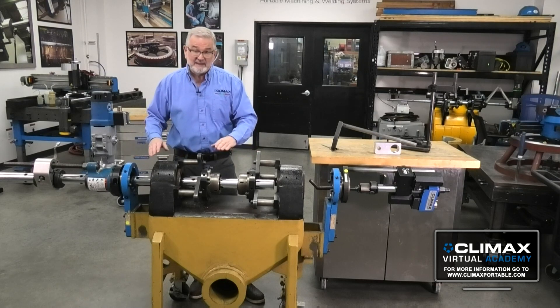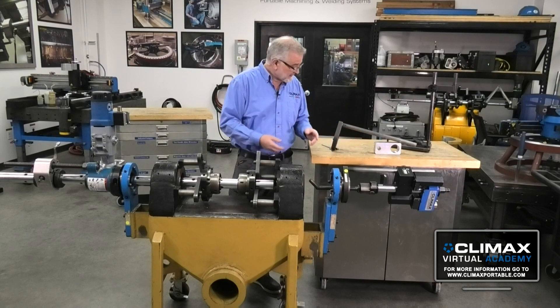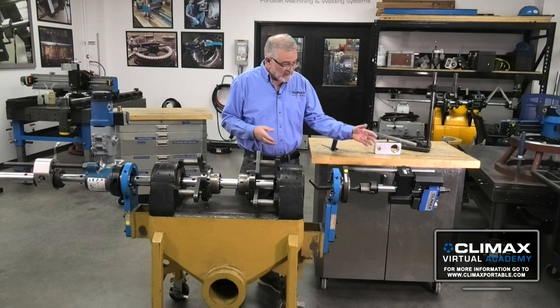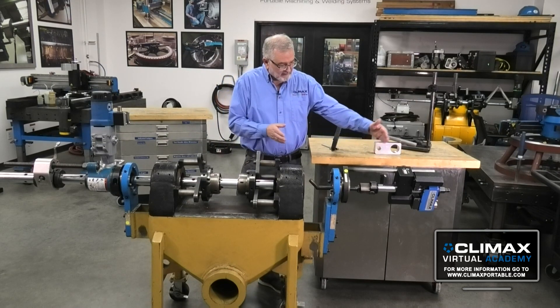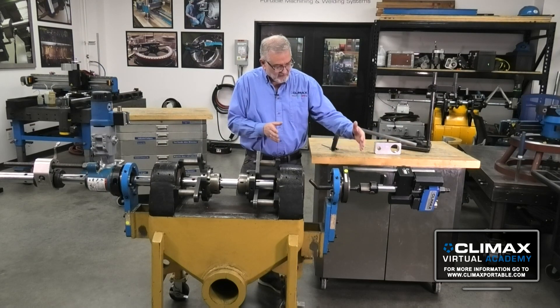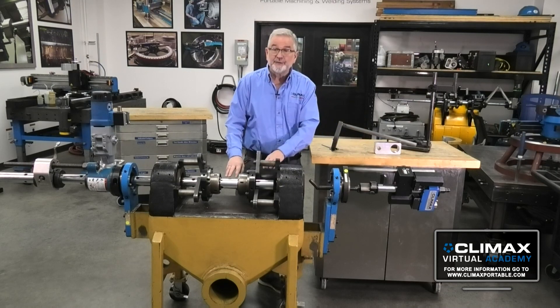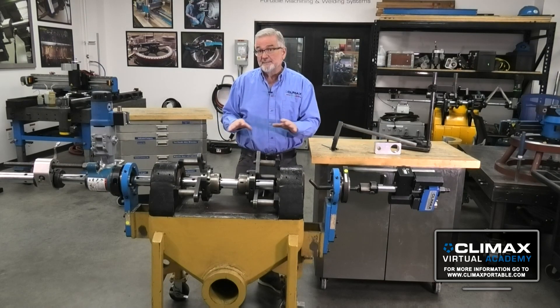That bar is my datum, and I'm using that bar when I set up the welder as well. I slide the aluminum block on, slide the bar out, slide the bore weld adapter kit on, and that's what establishes my welder centerline to the bar centerline. So all of those are on that same datum — that's what establishes it: the bar and the bearing relationship.